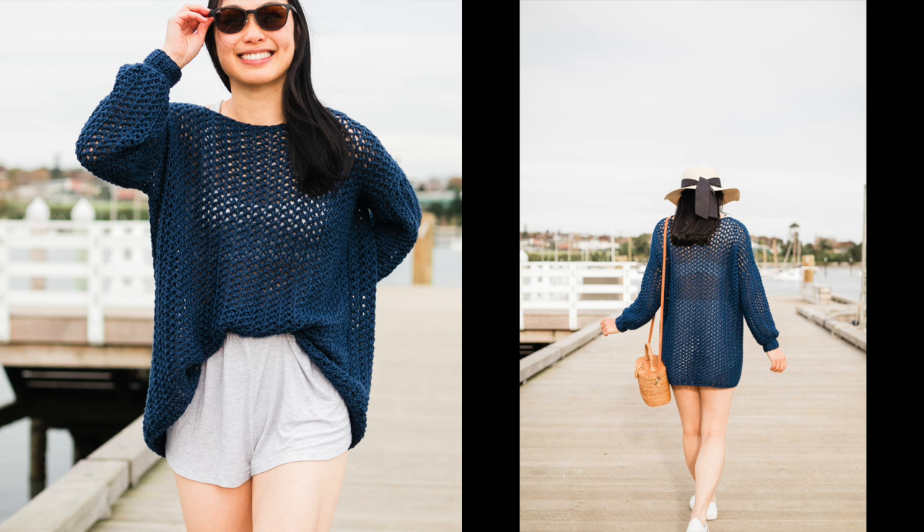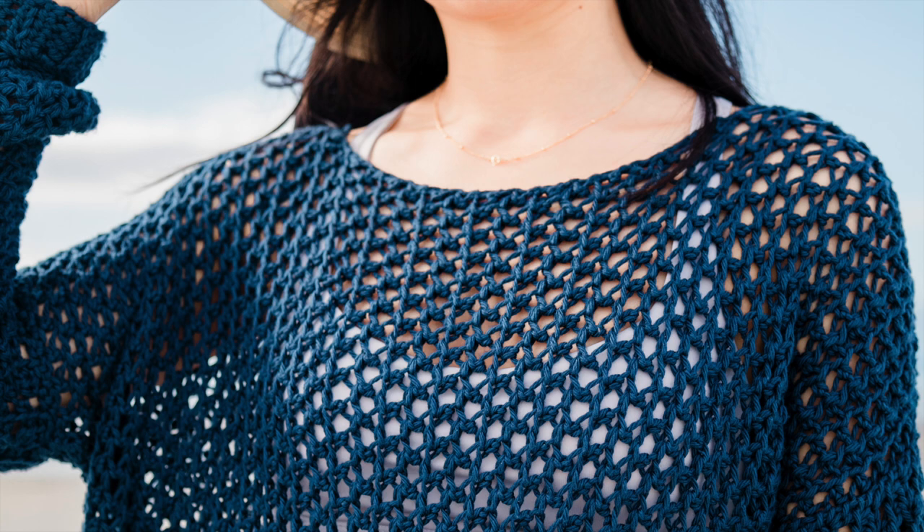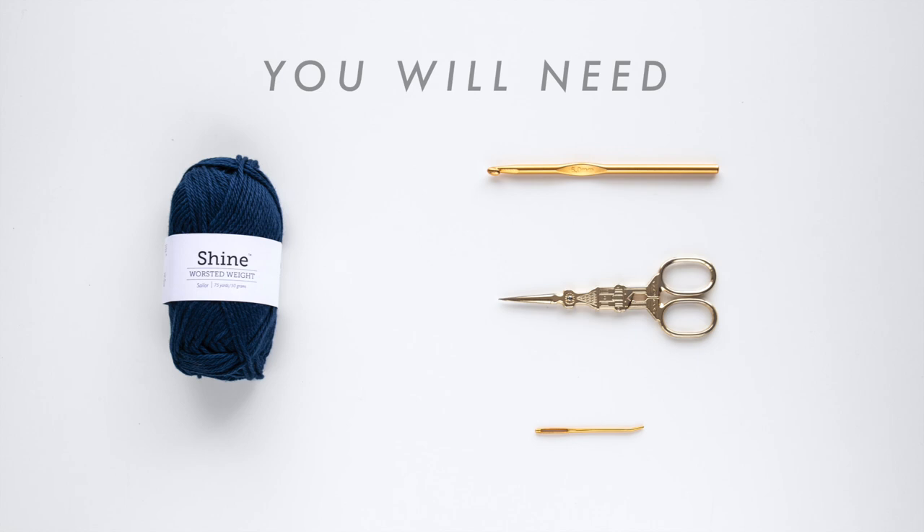Hey everyone! Today I'm going to show you how to crochet this beach cover-up. I'll be making this mesh sweater in a size small, but you can find the free written pattern from sizes extra small to 3XL to large on my blog. The link will be down below in the description bar.